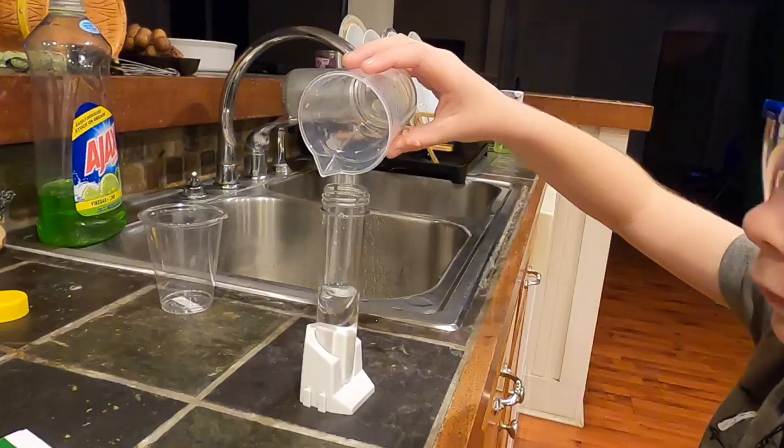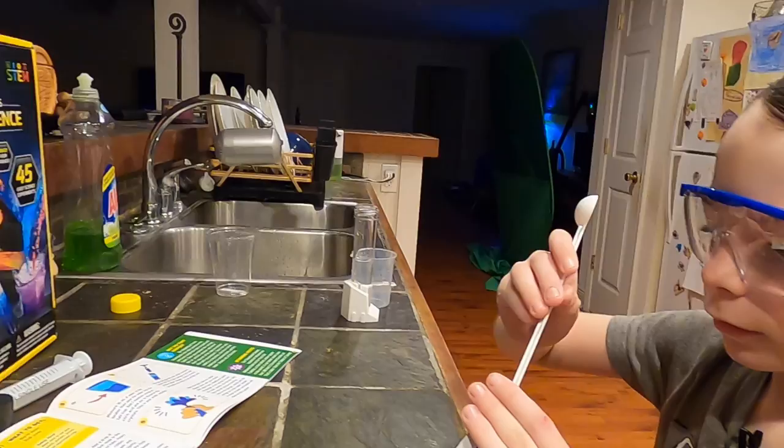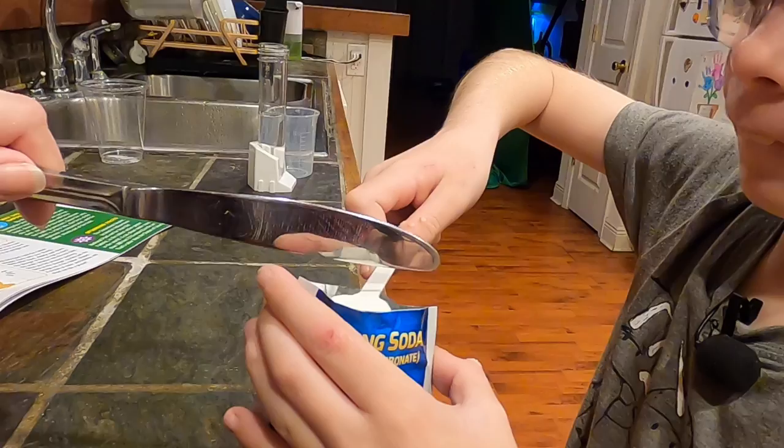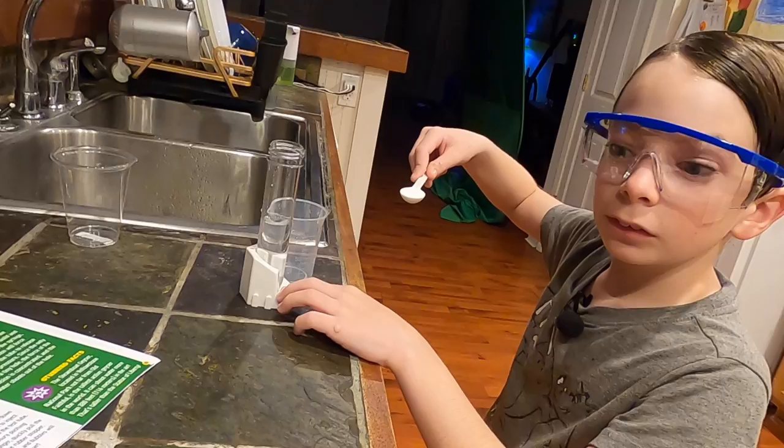Okay, one big scoop of baking soda right here, and we need to level that. It's kind of sparkly. Into the water. Stir it until it's dissolved, or however you want to do that. I think that's dissolved.